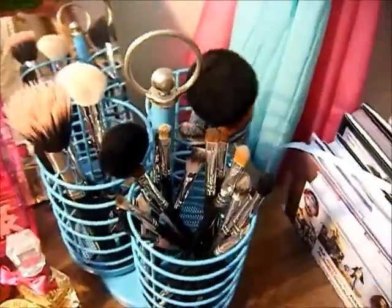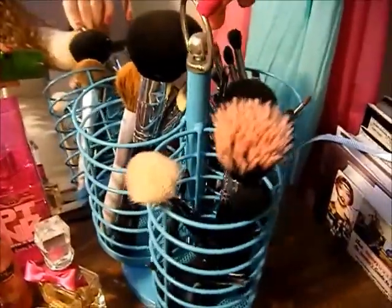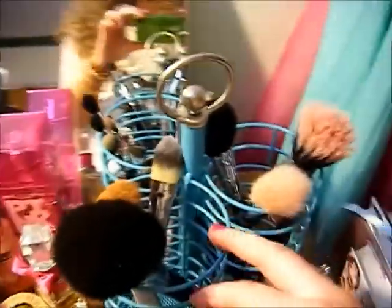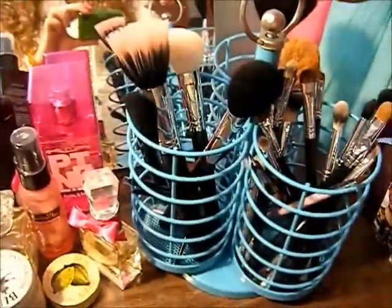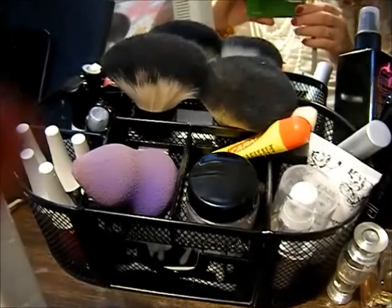Now I'm going to show you how I store my brushes. This is just a little caddy thing that I got at Target — I've shown this in a blog post before. I think I found this in the kitchen stuff maybe about a year ago. I keep my face brushes right here, then these are blush brushes, and here I have all my eye brushes. It can spin and you can keep them all organized. Over here I just have my other tools — my Kabuki brushes and my Sonia Kashuk blending sponge.